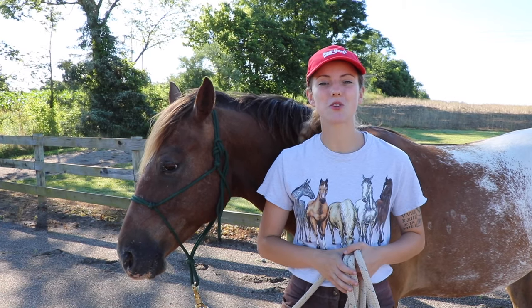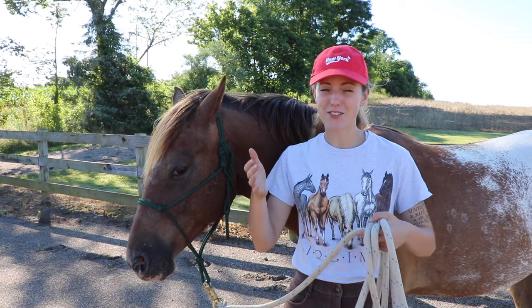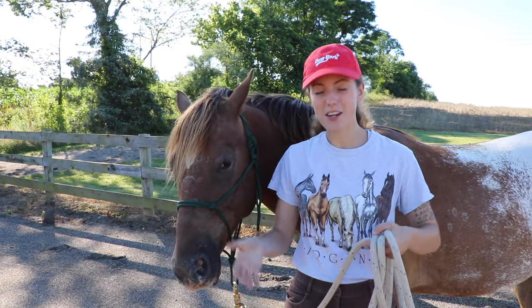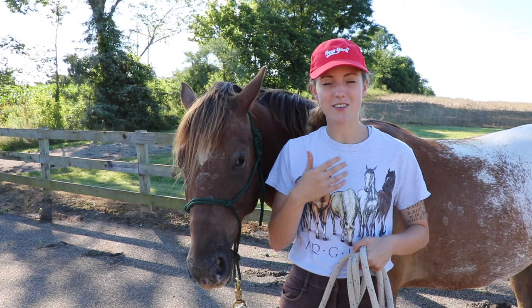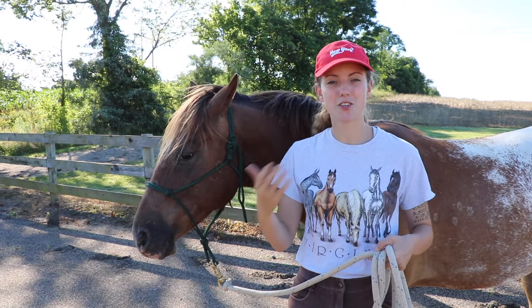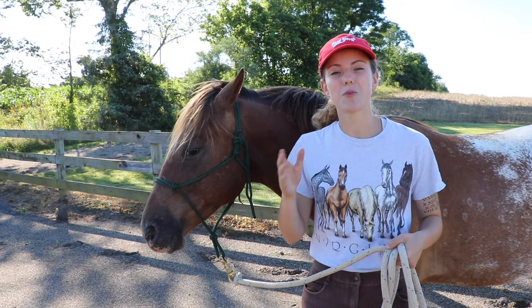The next groundwork exercise great for teaching respect is having your horse back up. A lot of horses don't like to back up, and that can be a problem — if your horse is standing right in your personal space and you push them or want them to back up but they won't, that's a sign of complete disrespect.